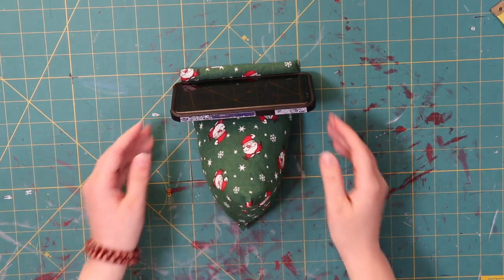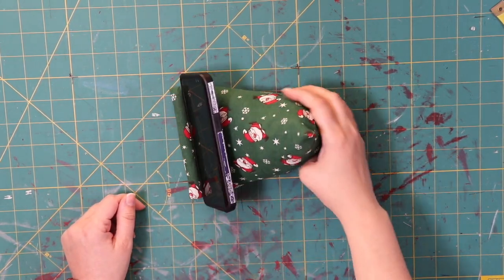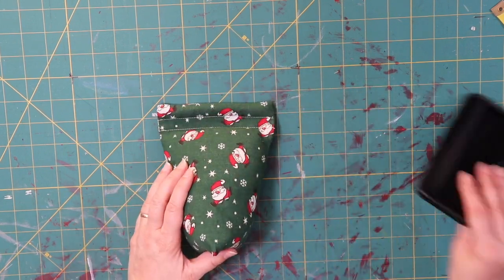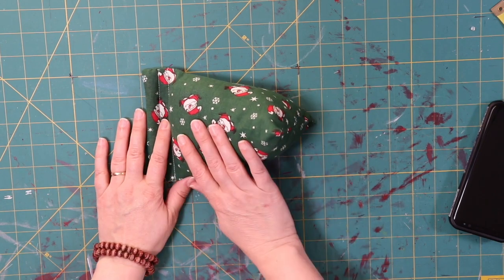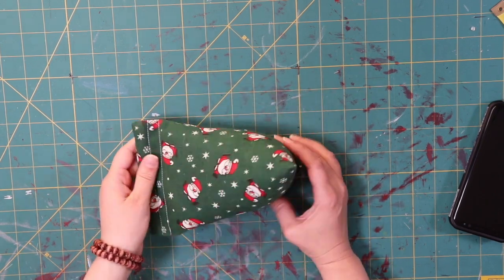Alright, here we go. So here is a top shot of my phone bean bag that I am going to show you how to make. As we look here, we're going to see that it's in a triangle shape.